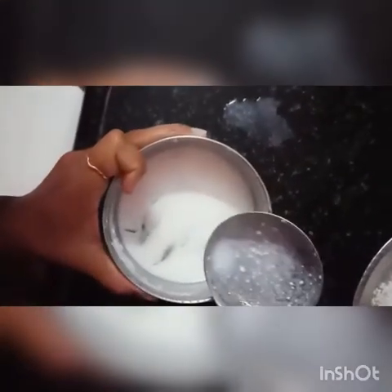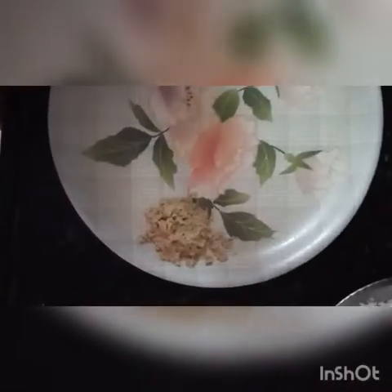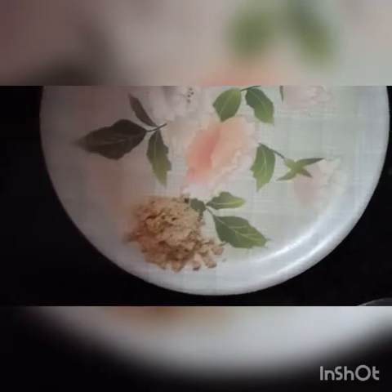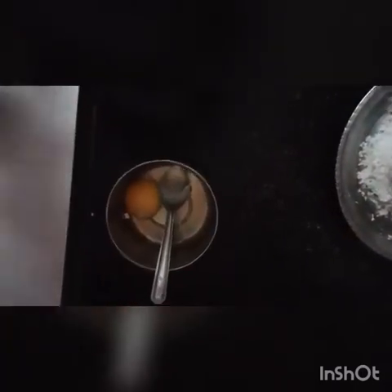This is a simple recipe that I have made. Now this is my curry. I will show you another recipe and add the curry. I will add the curry with a little extra.